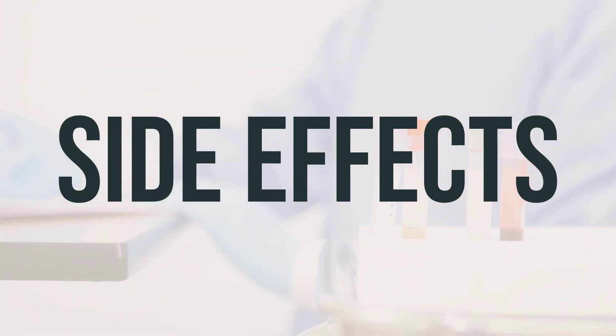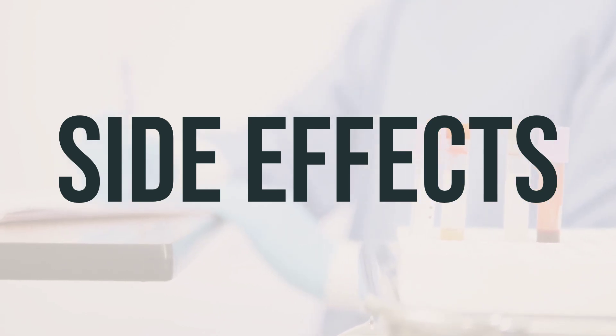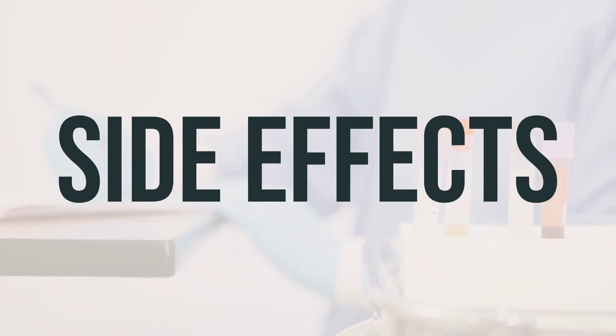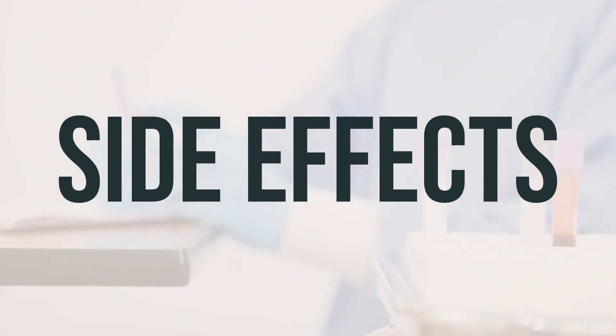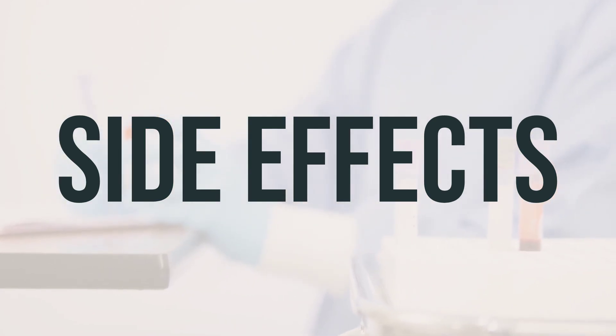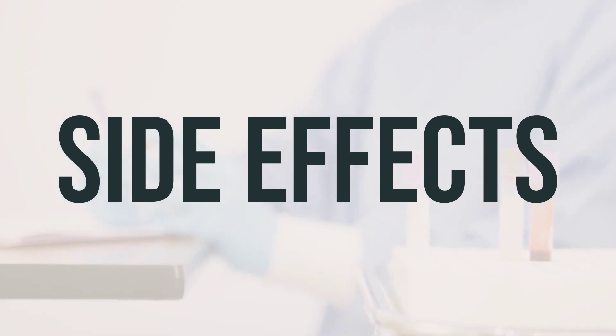Common side effects of Nolitely Lemon Lime include nausea, bloating, stomach cramps, vomiting, and anal irritation. If these effects persist or worsen, notify your doctor or pharmacist. Remember that this medication has been prescribed because your doctor believes the benefits outweigh the potential side effects. Most people who use this medication do not experience serious side effects.